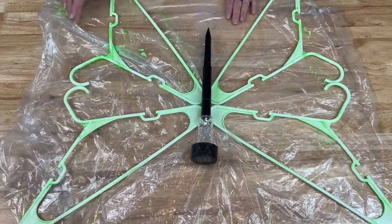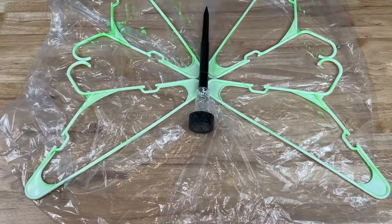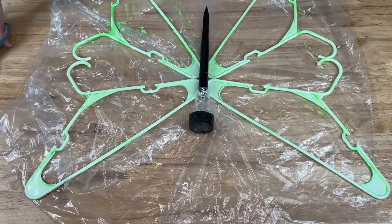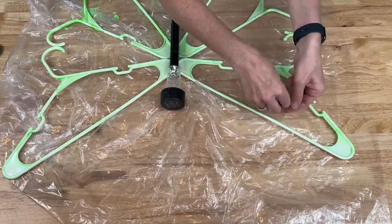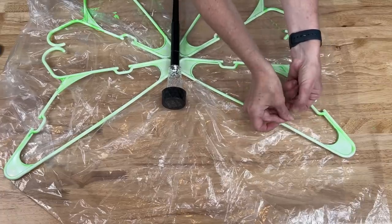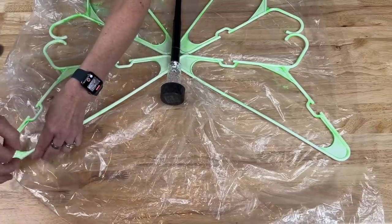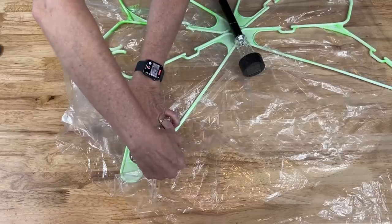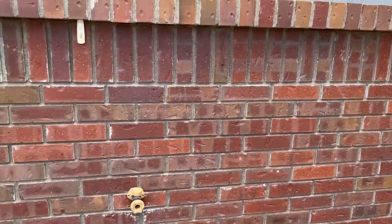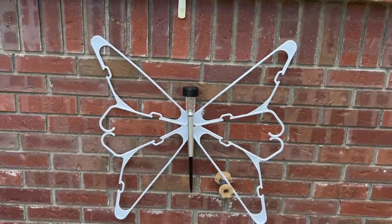Now the last thing is deciding how to hang it. I can hang it from a corner if I want it diagonal, or I can hang fishing line between the center, which is what I'll do. I'll cut a good long piece of fishing line, tie a double knot at one top corner, slide it all the way up, pull across to the other side, loop around the top corner, make sure it's tight, and loop through again for a second knot. Now let's go hang it outside — I've put a command hook on the brick walkway and I'm hanging the butterfly onto the hook.